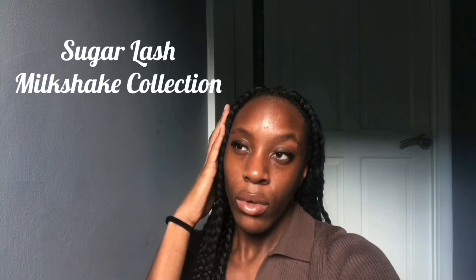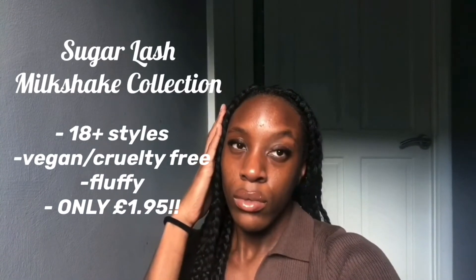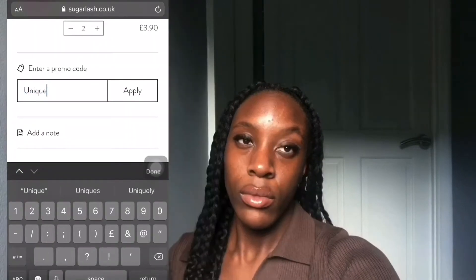Before I start, here's some quick promo. You guys like my lashes? I love them. I'm wearing lashes from SugarLash UK from the Milkshake Collection — I'm wearing the style Vanilla. In the Milkshake Collection there are over 18 styles to choose from. They're vegan, fluffy, and only cost £1.95. You can use my code Unique10 to get money off.